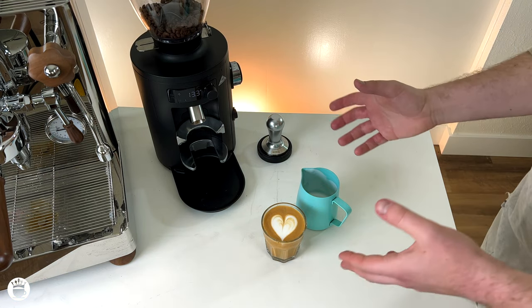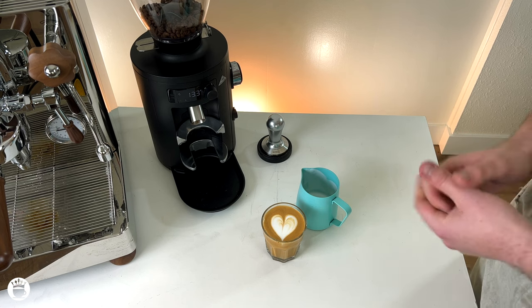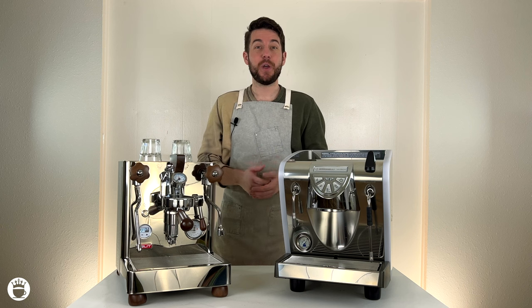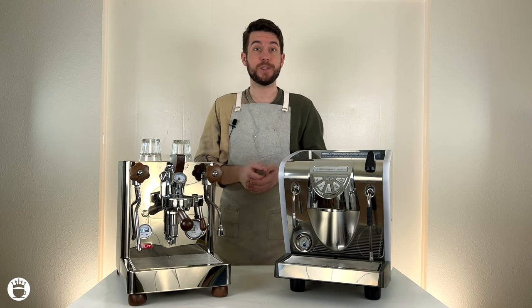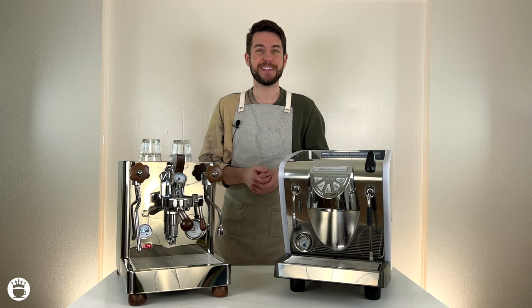So there you have it — those are the major five mistakes that I've noticed from my decade of barista experience. There are obviously a lot more, but this was just a nice little list to help you figure out what you may be doing wrong and improve your latte art game. Whether you're a business owner trying to wow your customers or a home user trying to take your espresso to the next level, our latte art mastery course was designed specifically with you in mind. Try it for 30 days and if you're not completely satisfied, it's totally free, no questions asked. Check it out at majestycoffee.com/latte. Thanks for joining us and we'll see you in class.